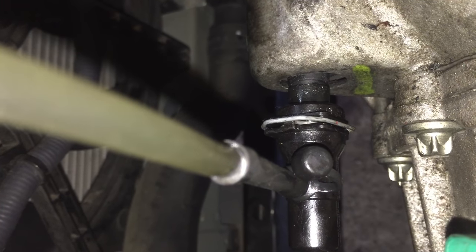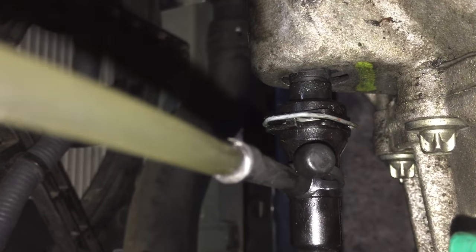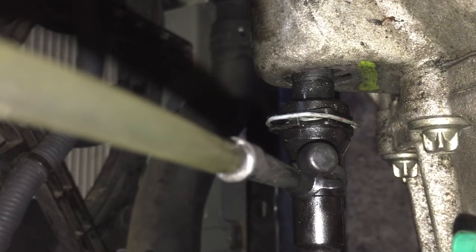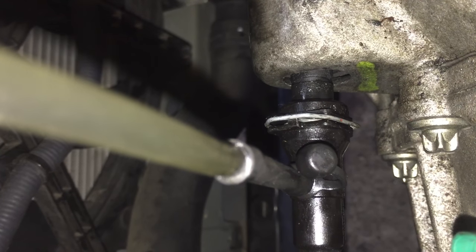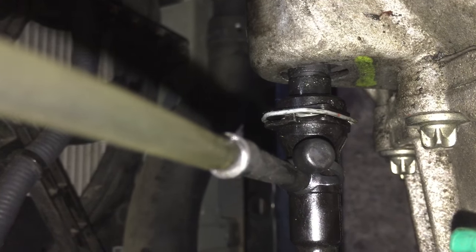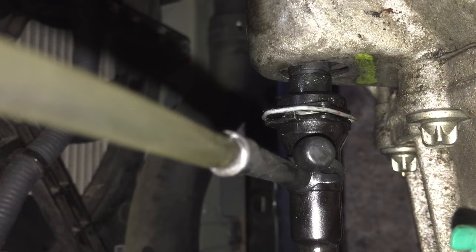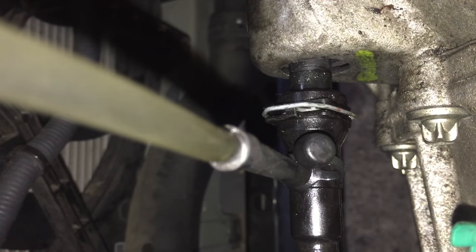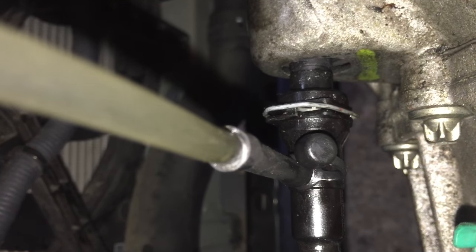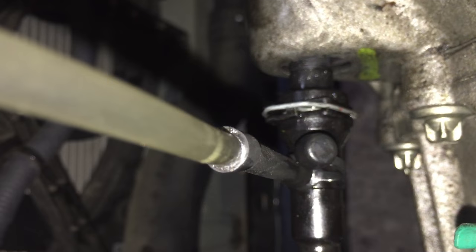We're gonna keep pumping the clutch until we see no more bubbles. After that we're gonna keep the clutch pressed down. Right now you start feeling some pressure when you push the pedal — we are good. We can push down and hold it and put this to the second position once you start feeling the pressure and you see no more bubbles coming from there.